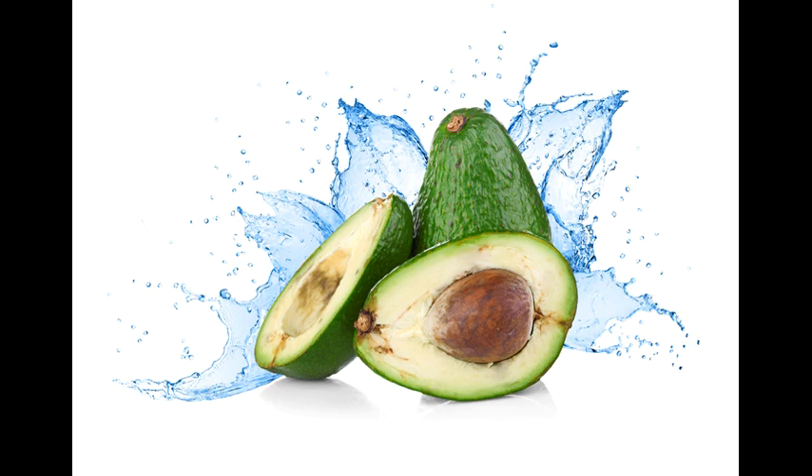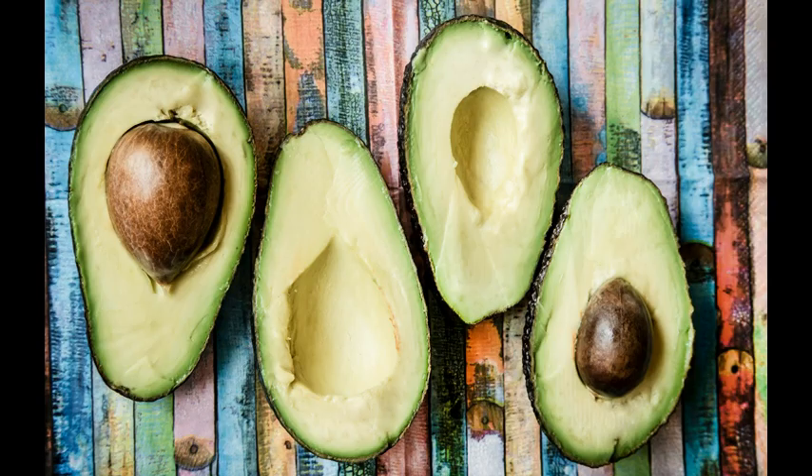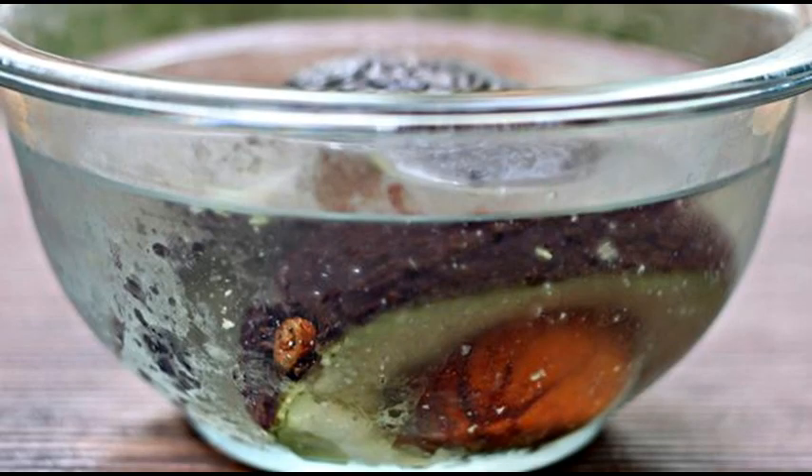If you have guacamole or mashed avocado, there are a few other things you can do. First, press plastic wrap directly over the mound of guacamole. Second, scoop the guacamole into a tall, thin container so only the tiny opening at the top is exposed to air — top that with plastic wrap and refrigerate until ready to use. Third, instead of plastic wrap on top, pour about one-eighth of an inch of cooking oil onto the surface as a barrier to air; pour off or stir in the oil before serving.